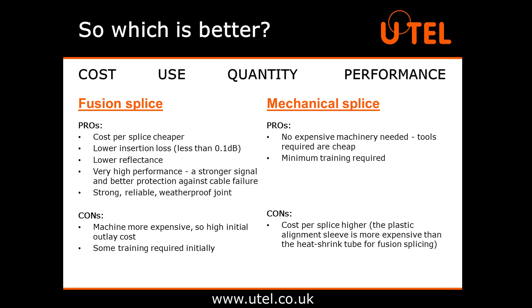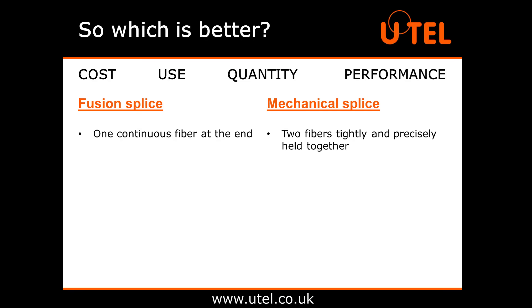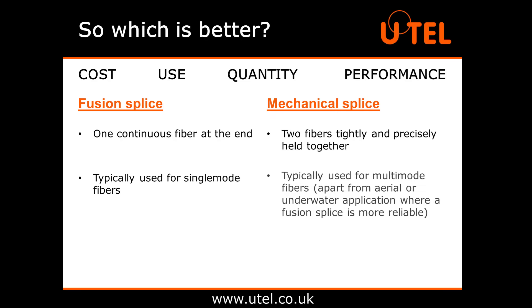This ensures a strong signal and better protection against cable failure. The loss in a mechanical splice is usually higher, typically between 0.2 and 0.7 decibels, and they have a higher reflectance. The obvious difference is that fusion splicing makes it one continuous fibre at the end, whereas a mechanical splice is simply just two fibres tightly and precisely held together. It is also preferable to use a fusion splice with single mode fibres, whereas a mechanical splice would typically be used for multi-mode fibres.